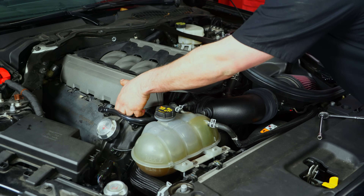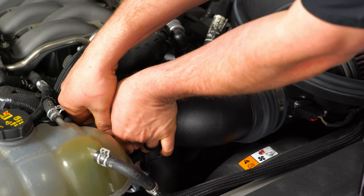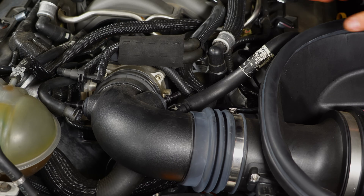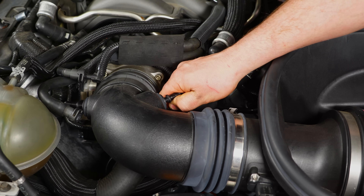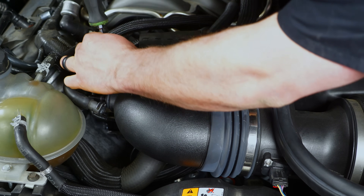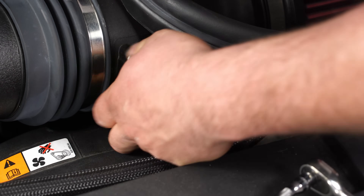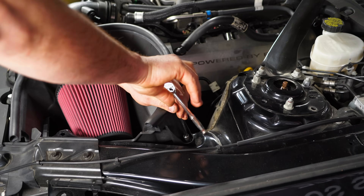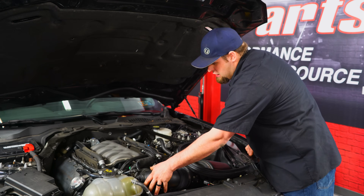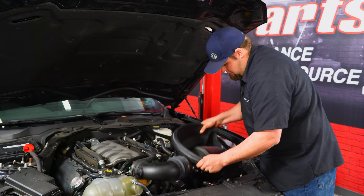Just pull up on the engine cover and it pops right off. Remove the hoses off the intake tube — just push the clip in and it slides right off. Same for the other side. Now that you have everything removed, slide it off the throttle body first, then pull up on the air box, keep it away from the bracket, and it slides right out.